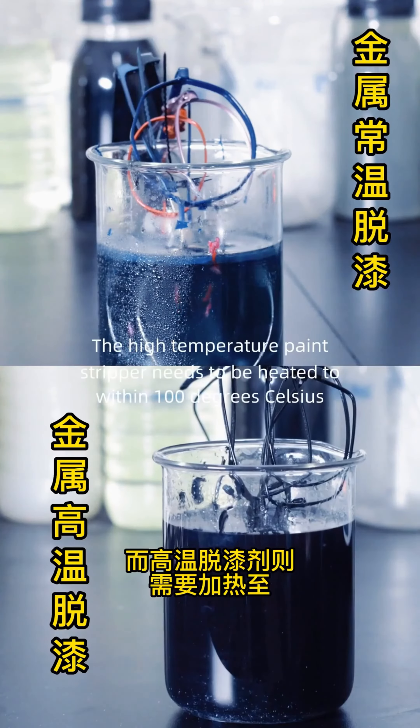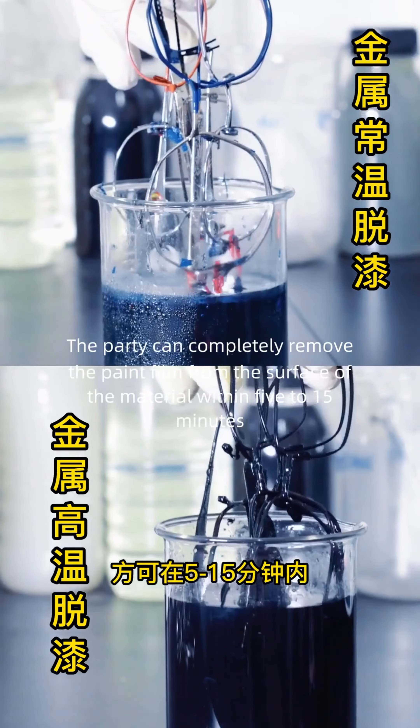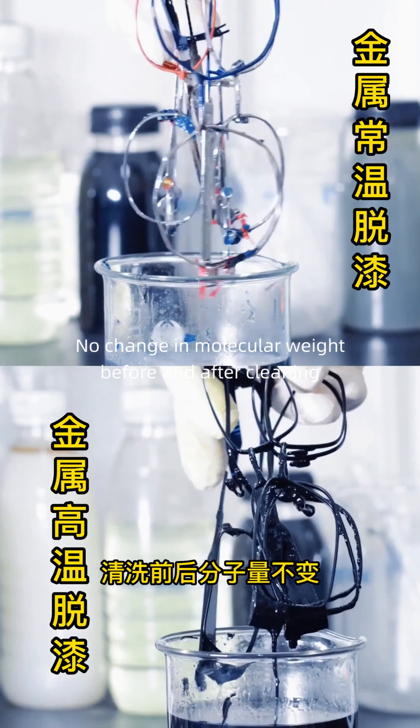No heating is required when using the room temperature paint stripper — direct immersion for 5 to 10 minutes. The high temperature paint stripper needs to be heated to within 100 degrees Celsius, and can completely remove the paint film from the surface of the material within 5 to 15 minutes.